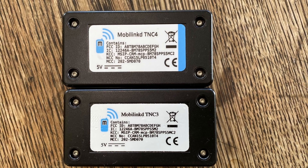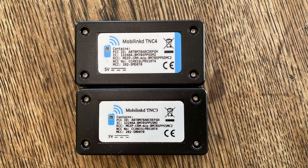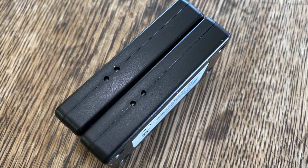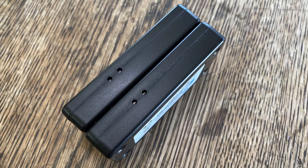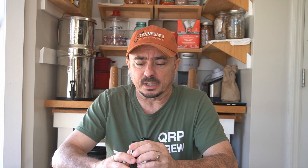From a form factor standpoint, these guys are identical. You really cannot tell any difference between the TNC3 and the TNC4 — that portion has not changed. However, they have made a couple of really nice upgrades to this thing.